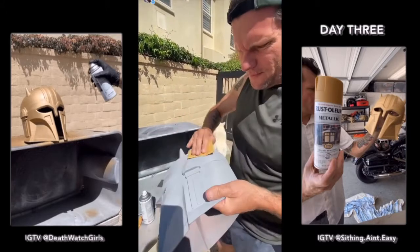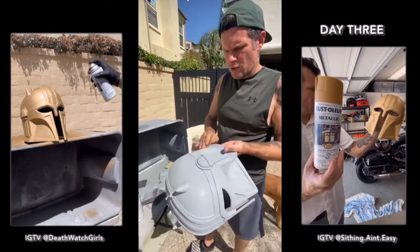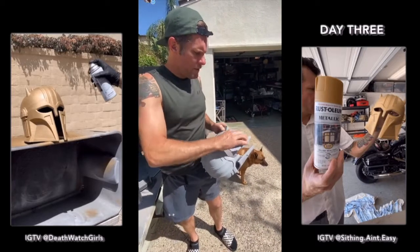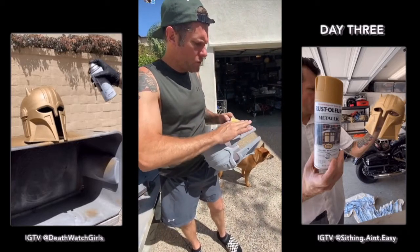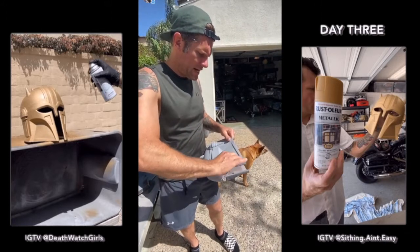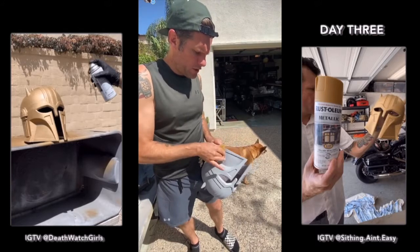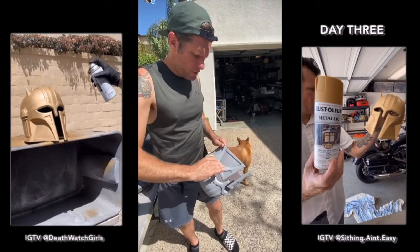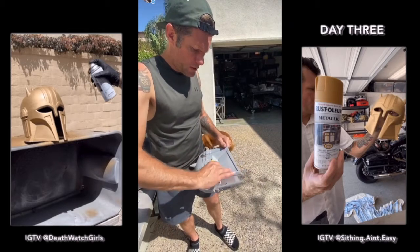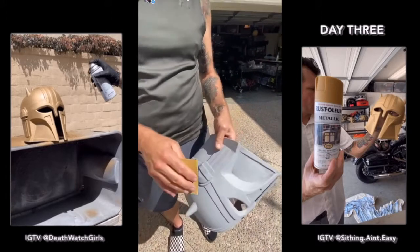So, filler primer — filler primer is very coarse, so before you paint you've got to sand it with some fine sandpaper, like 400 or above, to kind of get the chunks out. Some spots like in the cracks I'll kind of leave it, because then when I go to weather it, it gives texture.